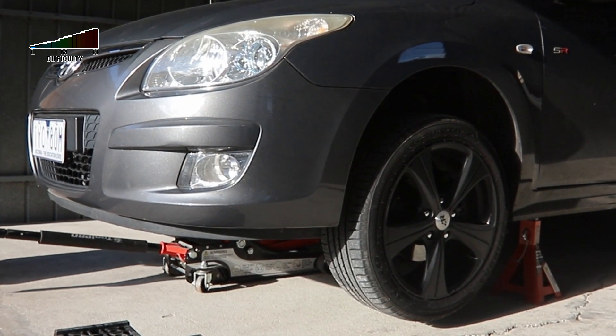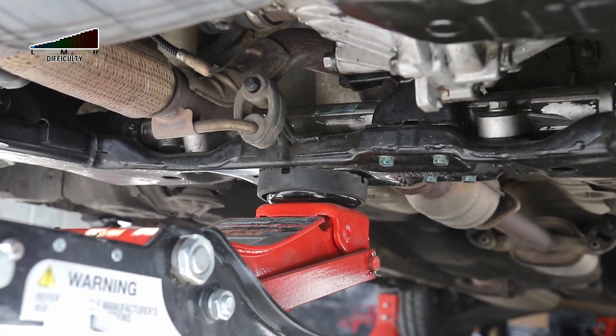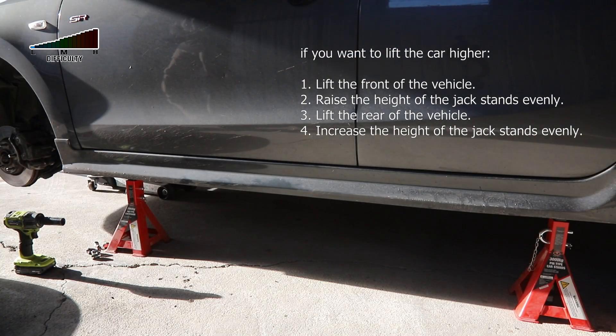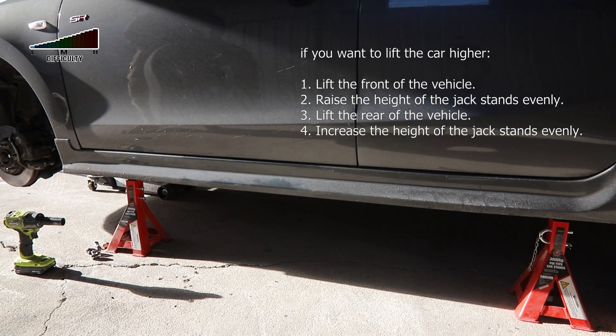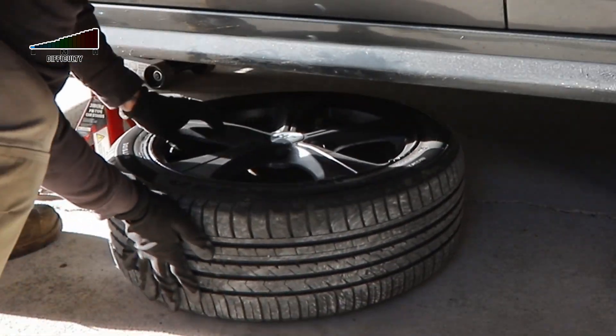I always use my trolley jack as a backup — I leave it barely touching the cross member or one of the lifting points of the car. If I remove the tires, I always place the tires underneath the car as well, so this gives me time in case the jack stands fail.